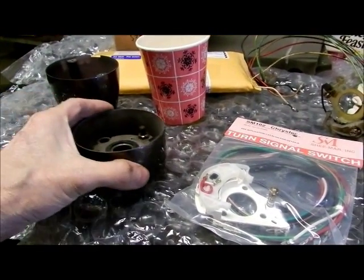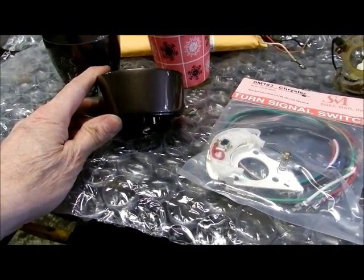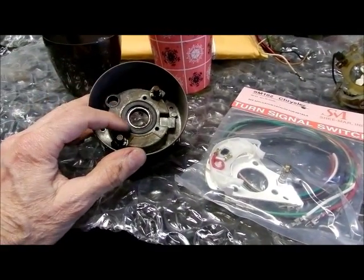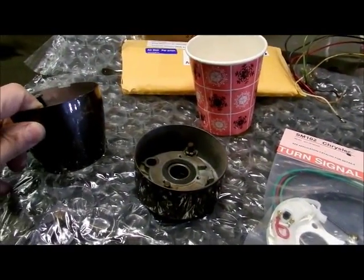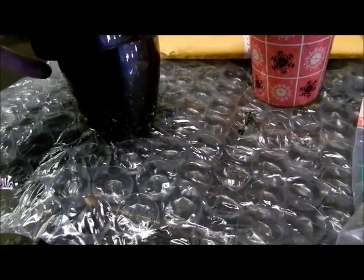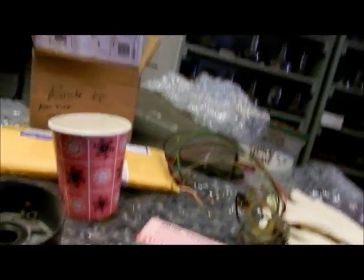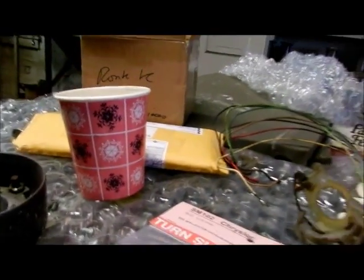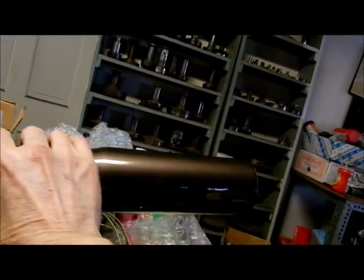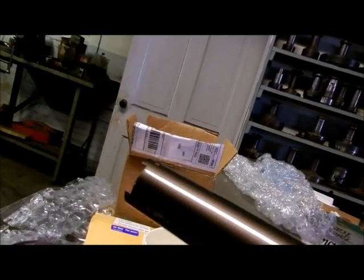There are three pieces to a steering column. We had to take them all apart because they had to get painted. This is the top section which has the bearing in it. This piece is just the dress-up piece that goes below, and the two of them fit on the long steering column, which we're going to have to be careful with because we've just had it painted.